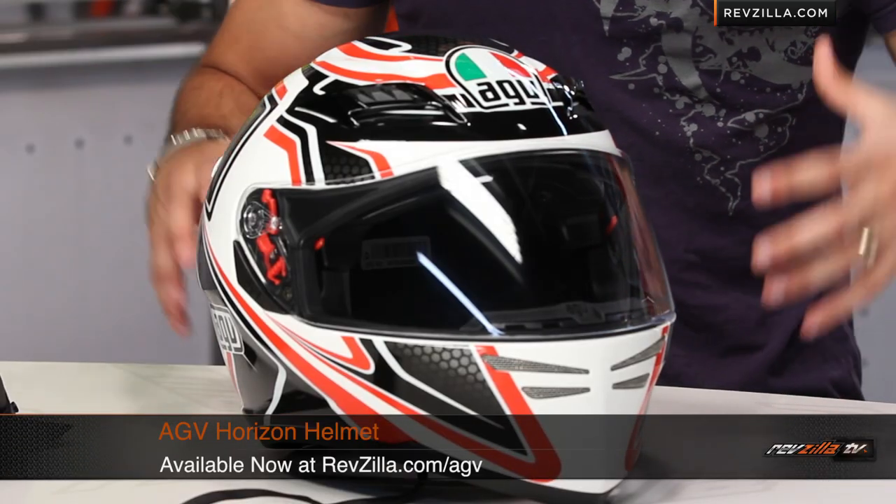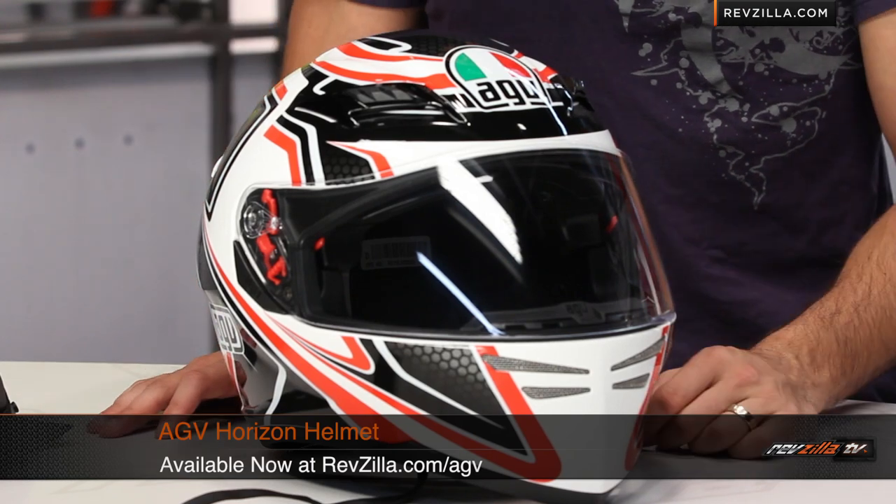Thanks for watching our detailed breakdown of the AGV Horizon helmet, available in solids and graphics at RevZilla.com/AGV-helmets. I'm Anthony. We'll see you next time.